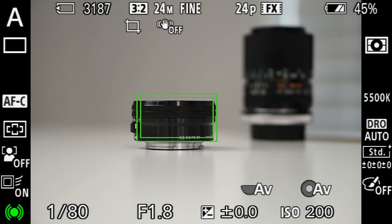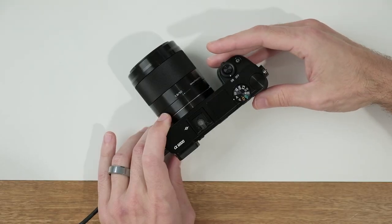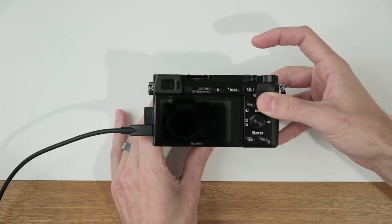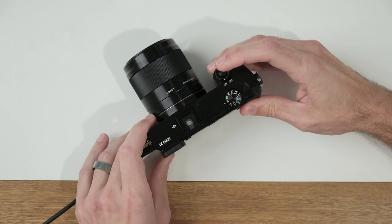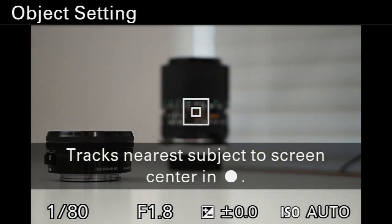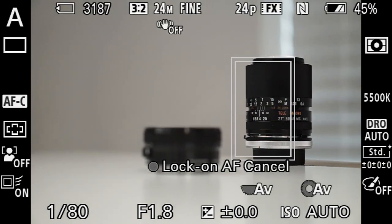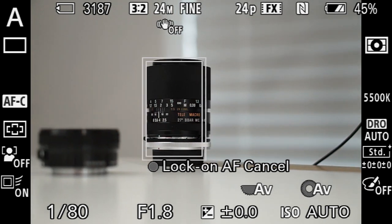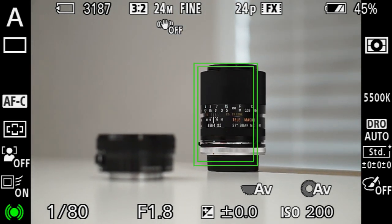If you want to change what is in focus or what's being locked on by the autofocus system, you can do that again by pressing the button inside the control wheel one more time. You'll see that on-screen menu again — aim it at your other subject, press it, and now you've got those boxes around the other subject. If I half press the shutter, you'll see that it continuously focuses on that new subject.